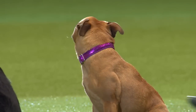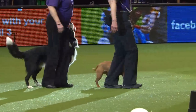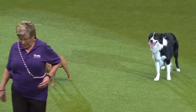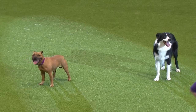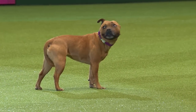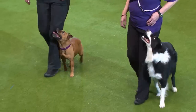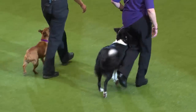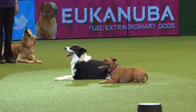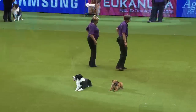What we're looking at now are positions on the move. We see the sit first, then a stand and a down — all of these need to be achieved during heelwork. You can see how smoothly this is carried out. There should be no pause between the command from the handler and the action from the dog.